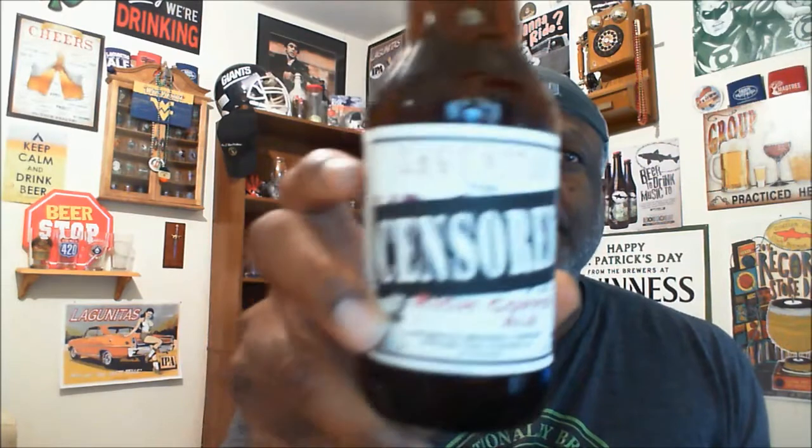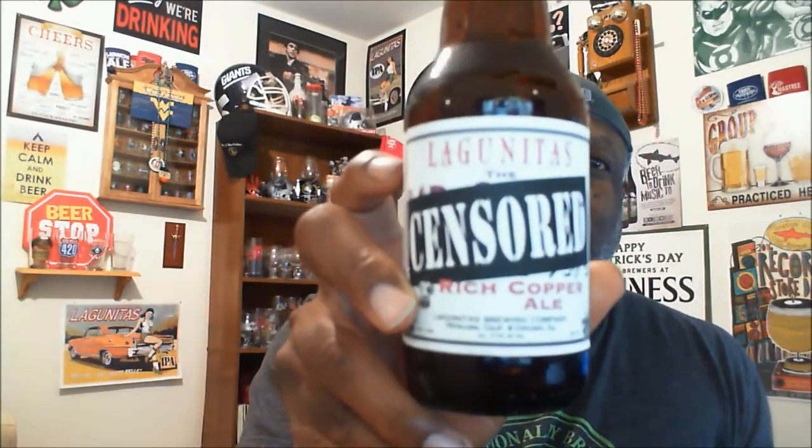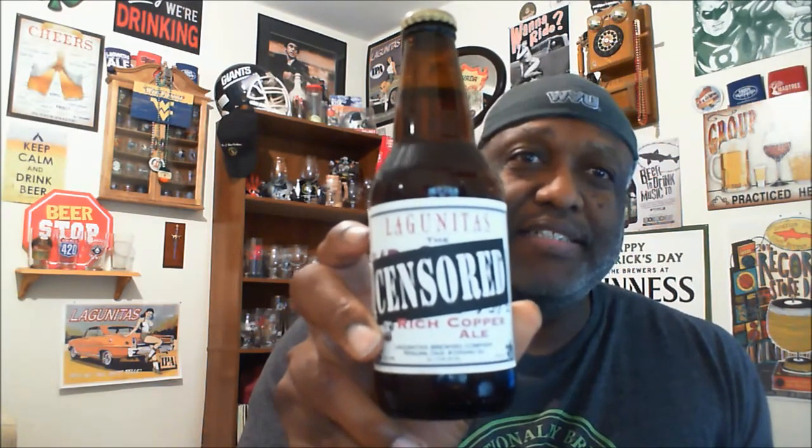What's happening everybody, Rajay back again to take a look at another beer. This time I'm going to look at one from Lagunitas — this is the Censored, aka The Chronic, the Censored Rich Copper Ale from Lagunitas. This comes in at 6.7% ABV and the IBU on this one is 35. I have not had this one before, so definitely looking forward to checking it out. It doesn't have too many more details on the label.